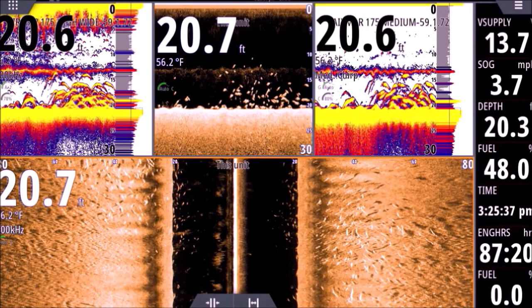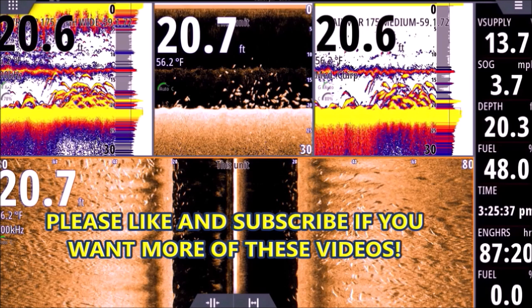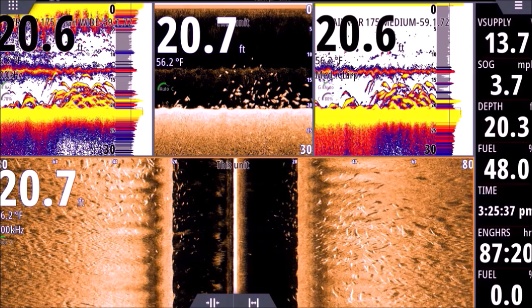All right guys, this is another video in the series describing sonar screenshots. There's a lot going on in this one. This is a good one because I think guys that have never even turned the fish finder on yet can get something out of this, and yet the saltiest of salty dogs can probably get something out of it as well.